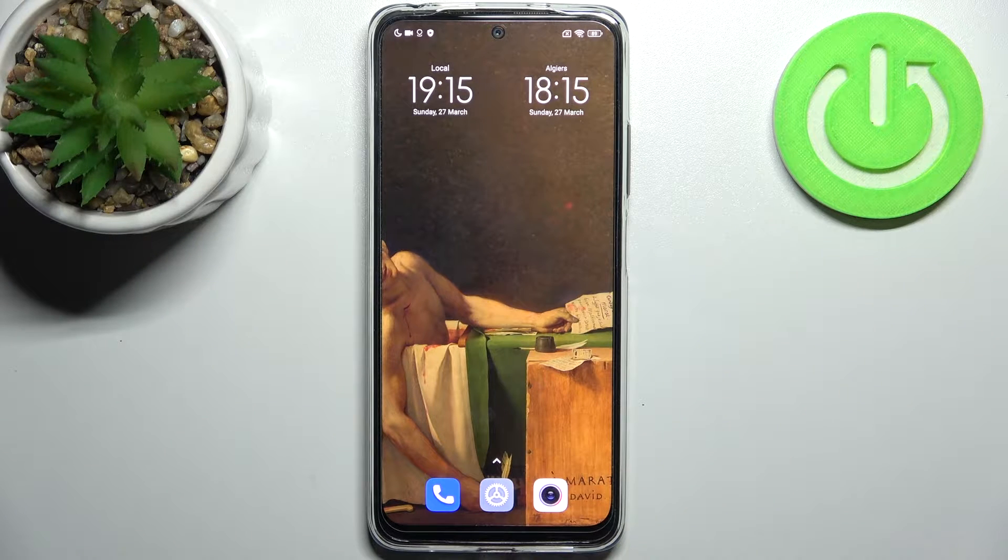Here I have Xiaomi Redmi Note 11s and today I'm going to show you how to take a screenshot on this device.